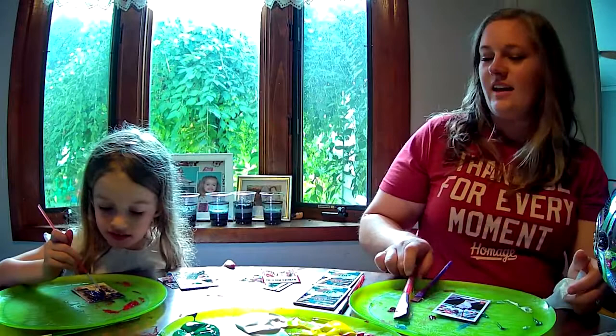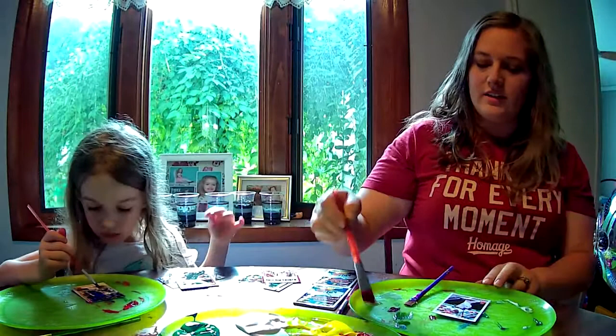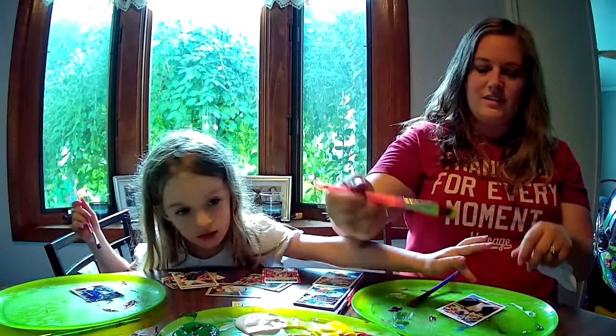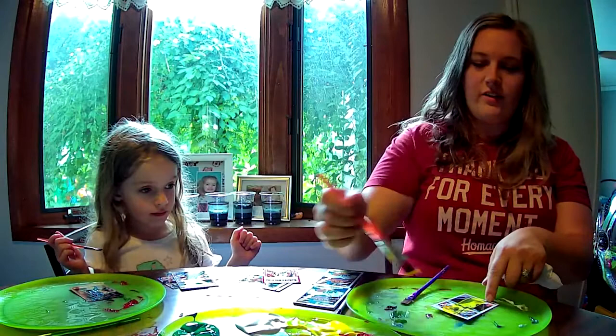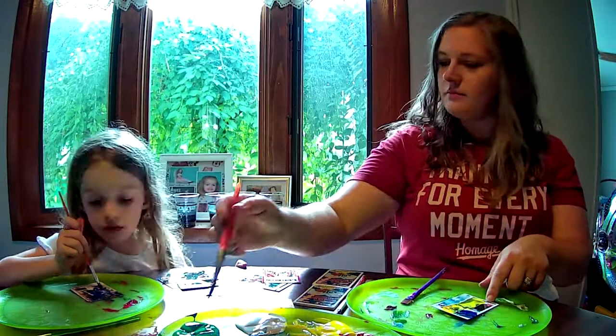All right, we'll do Jose Ramirez. Let's see if I can get my technique better. What do you think I should do Claire? Do like a little yellow, a little green, and a little red, and a little blue. Where should I do them at? Like yellow there, blue there, white there, yellow there, orange there, and red there. Let's see if I can follow Claire's instructions. Yellow, blue, white — what did you say? Green? And some green.